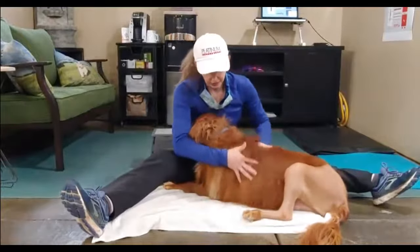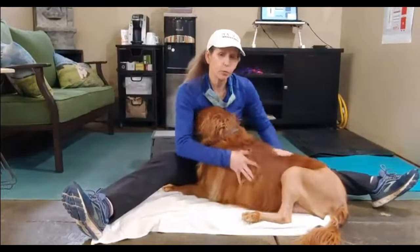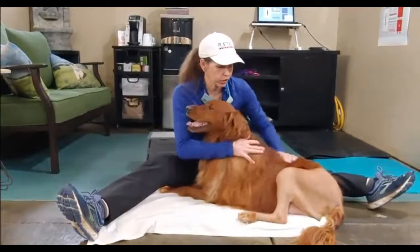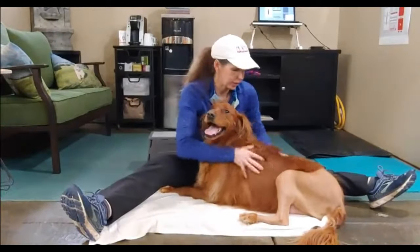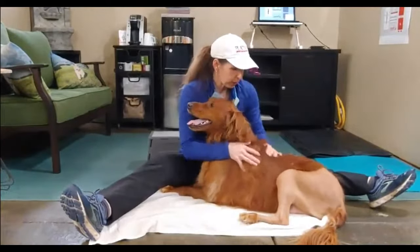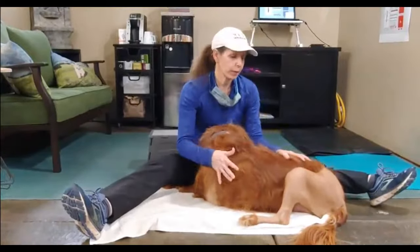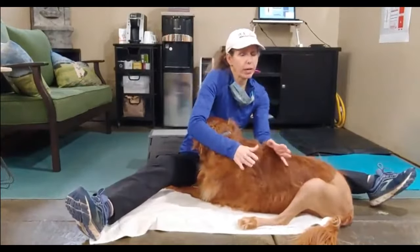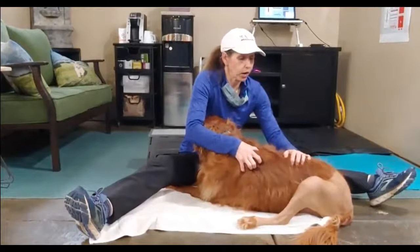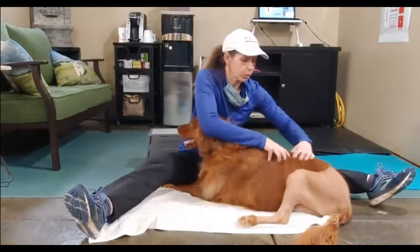Not everybody can sit like this and that's fine. You can have her on the couch or the bed — whatever makes you comfortable — because if you're not comfortable, it will be very evident to the dog and you won't be able to do a good job. So we want it to be a win-win for everybody. Just getting some mobility into her spine. She's very tight in her spine because when they have surgery or an injury, they use their spine and spinal muscles to pivot their weight and support the weight of the hind limb.